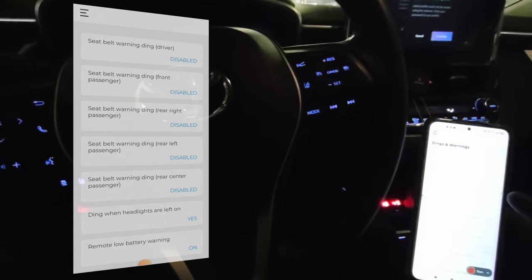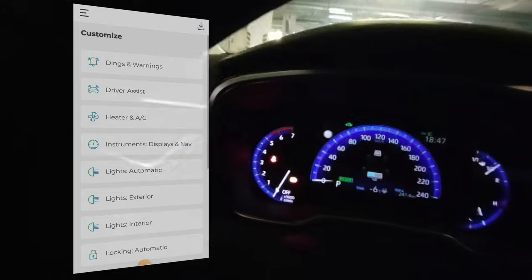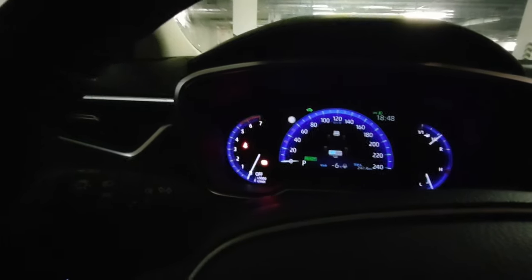So now all seats have the seatbelt warning disabled. However, the dashboard light for seatbelts will stay on — I couldn't find a way to remove the dashboard light, so that will stay on.